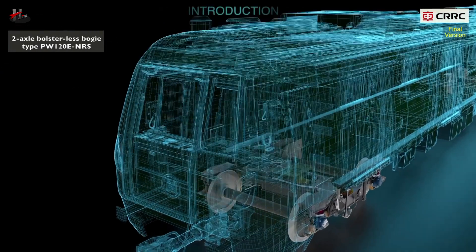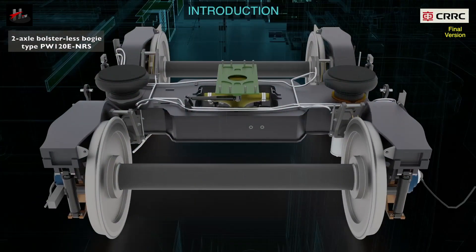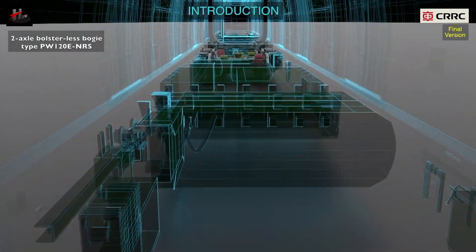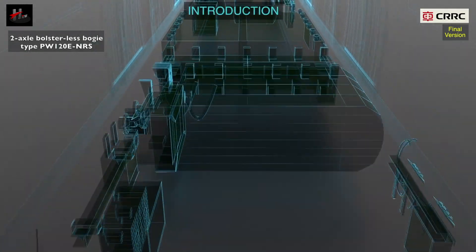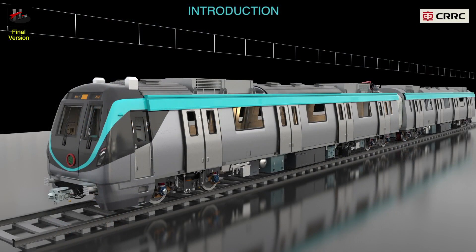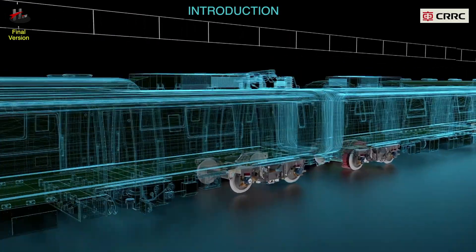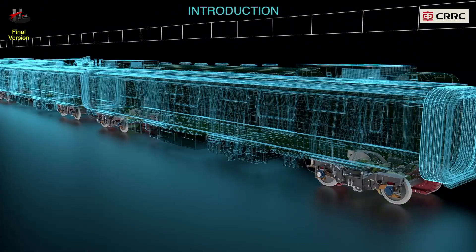2-axle bolsterless bogie type PW120E NRS bogies are used for NOIDA metro trains. A bogie is a chassis or framework that carries a wheel set attached to a vehicle. It is a modular sub-assembly of wheels and axles. Bogies can be classified into the trailer bogie and the motor bogie.